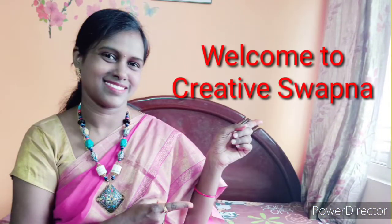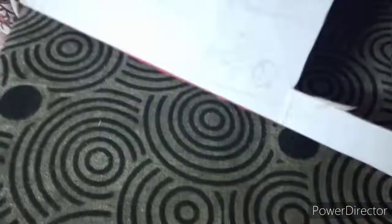Hi! Today I am going to show you how to make floating wall shelves with cardboard.